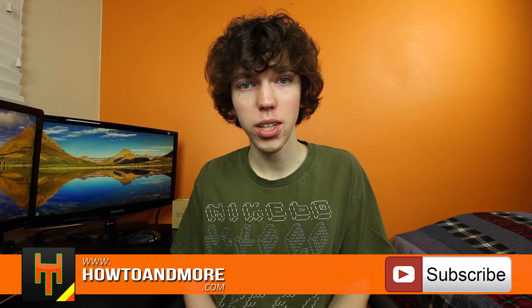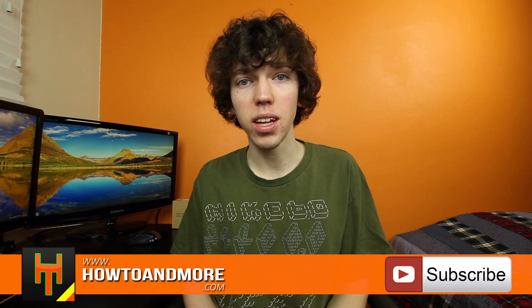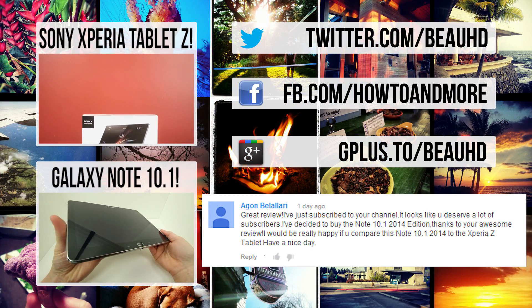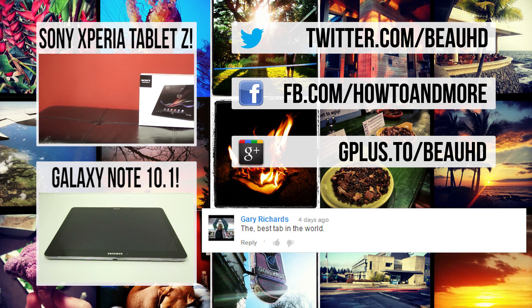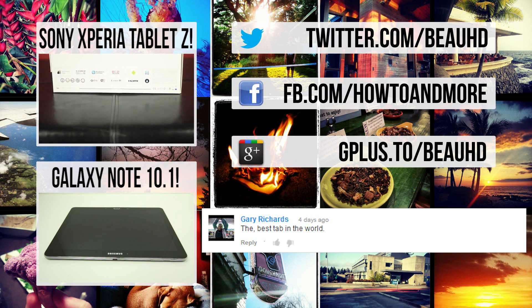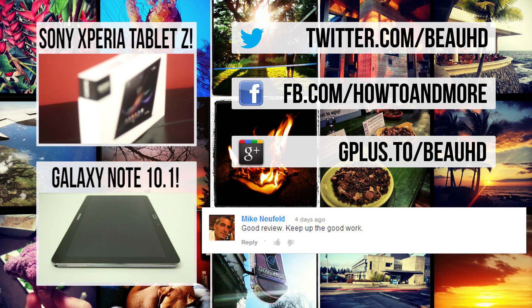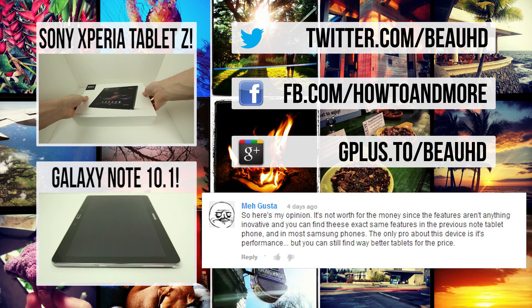If you happen to stumble upon this video and you aren't a subscriber, feel free to subscribe right down here so you can stay up to date with all the latest tech products. That's gonna about do it for this video guys. If you haven't checked out my last video review of the Samsung Galaxy Note 10.1 2014 edition, you can do so right down here, or you can take a look at the world's thinnest 10 inch tablet, also known as the Sony Xperia Tablet Z. I'm BoHD from HowTo and more, thanks for watching.